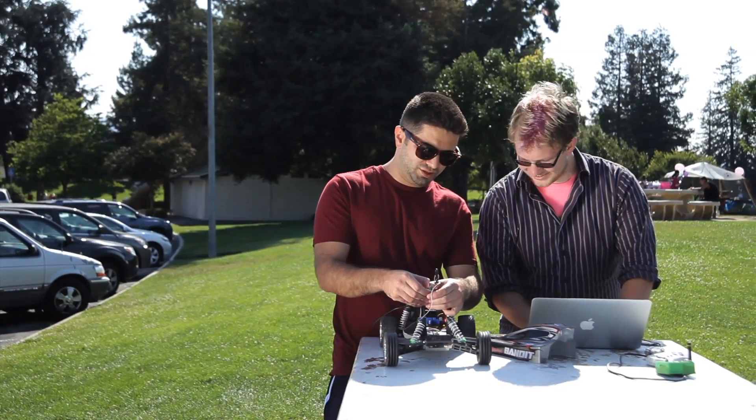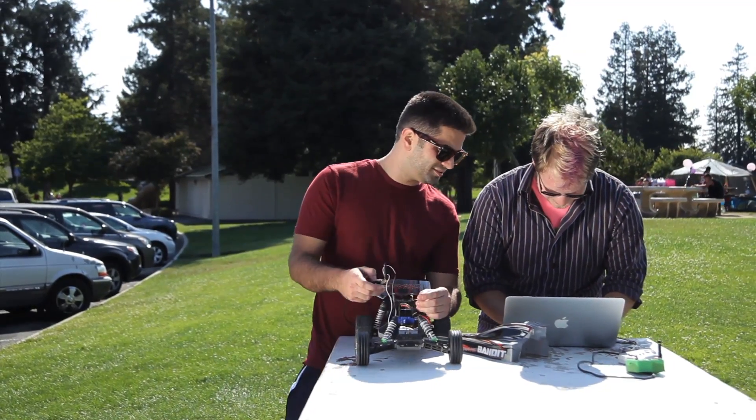We wanted to design Flutter for the projects we see people making every day. So we started with Arduino, which is incredibly popular and has helped a lot of people learn how to build their own projects.